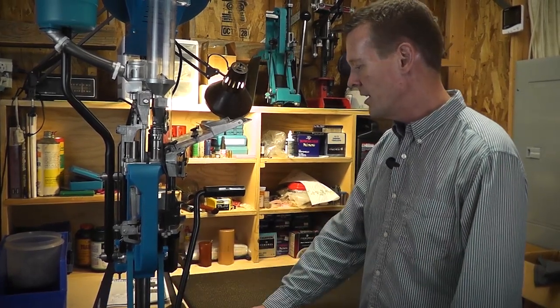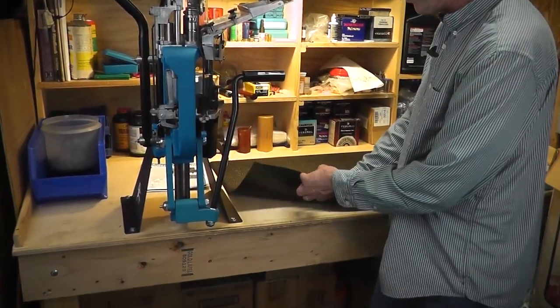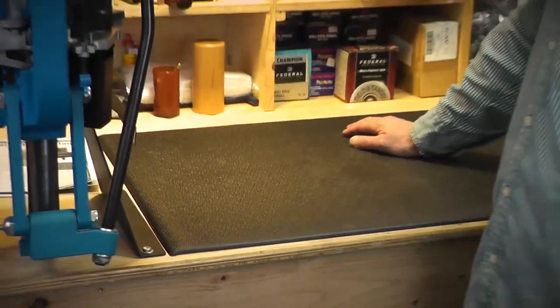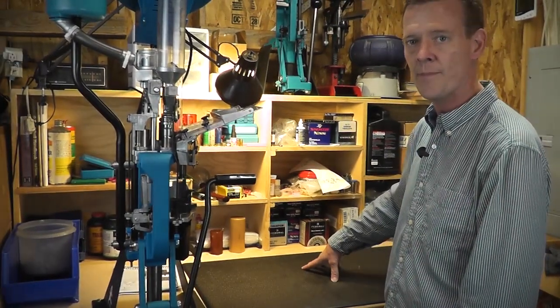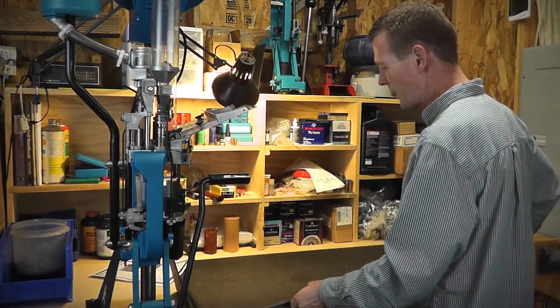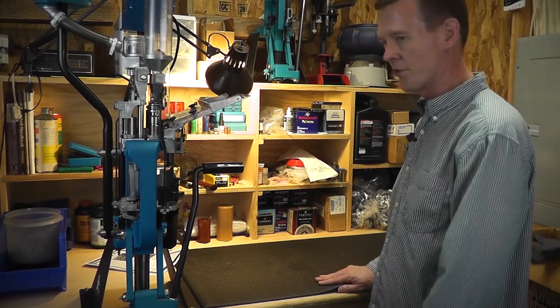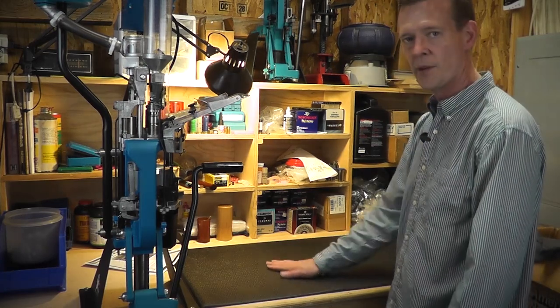I got a mat from Walmart — it's about a 3/8-inch thick rubber mat that seems impervious to chemicals. I think it's a sink mat or dish mat from the kitchen section. It's a really nice mat for the bench because it's soft. If you drop anything on it, it doesn't go bouncing all over the place — it's pretty dead when it hits, and I like that. It also keeps things from sliding around on the surface.